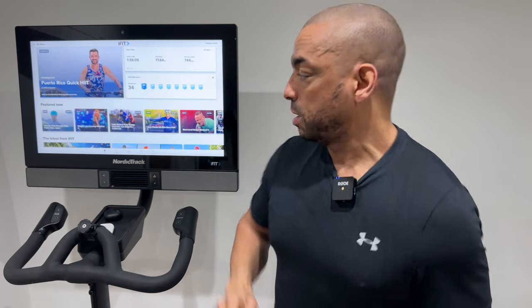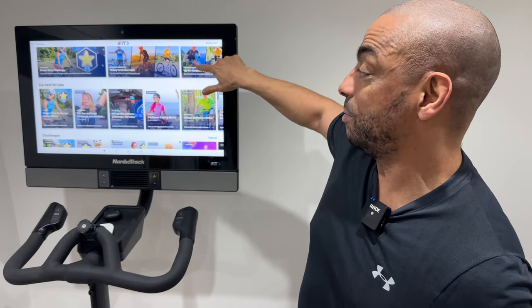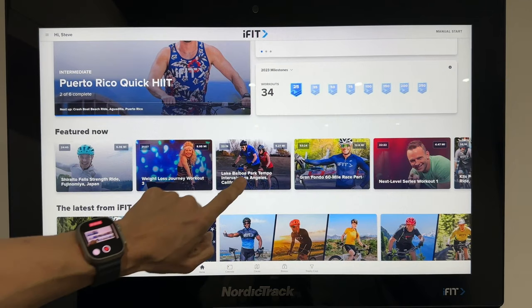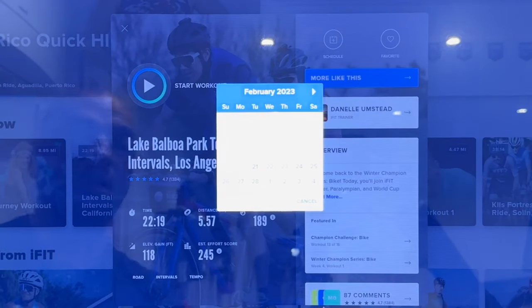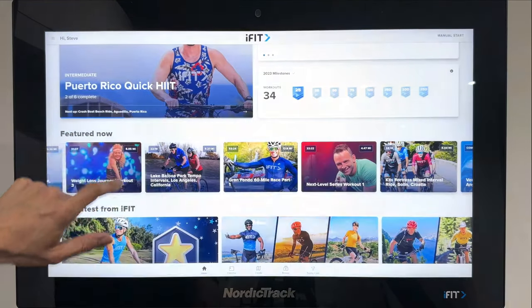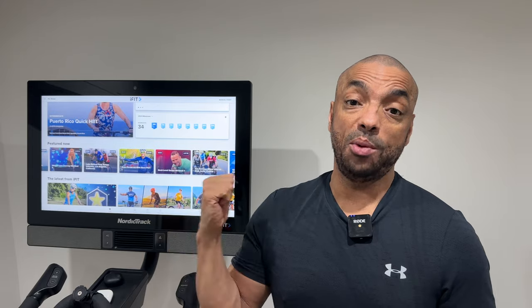My next tip is scheduling workouts. When you first come into the screen, it offers lots of featured workouts from iFit. If you find a workout you want to do later, you can schedule it. Hit the schedule button and pick a day — say Friday or Saturday. That workout will then be waiting for you when you get on the bike, even if you don't get on until Sunday or Monday.